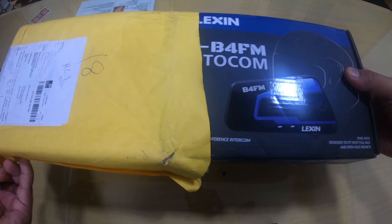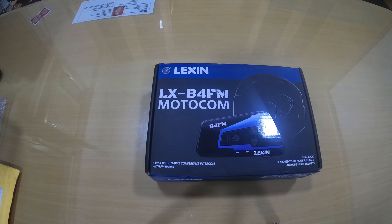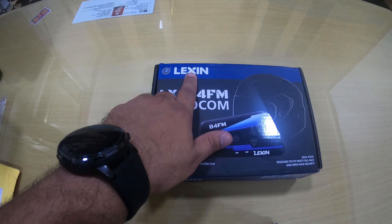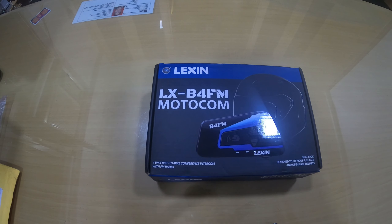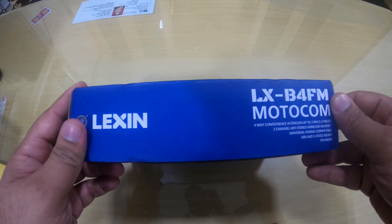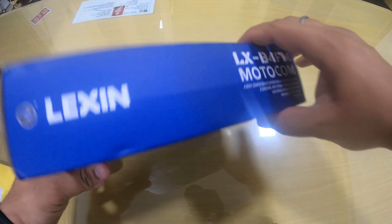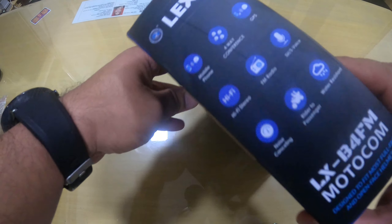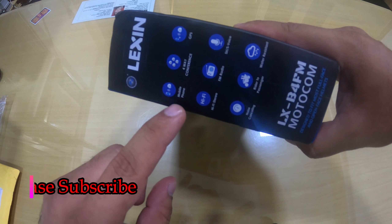Here we go guys — this is the packaging of the LX B4FM. It is from the brand Lexin and this intercom has cost me around eight thousand seven hundred to nine thousand rupees for the entire pair setup. As you can see, there are certain details written on the box and some features — I'll just show you. The list of features is here.